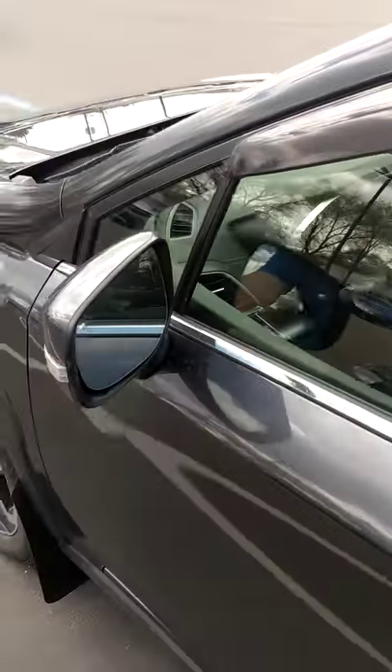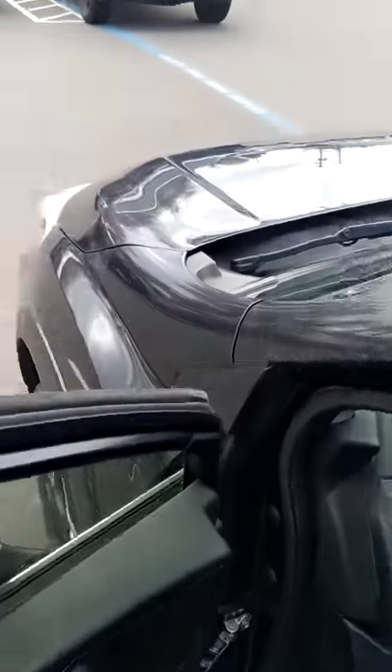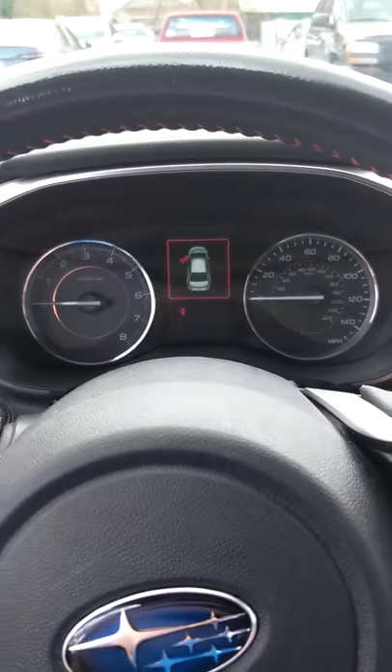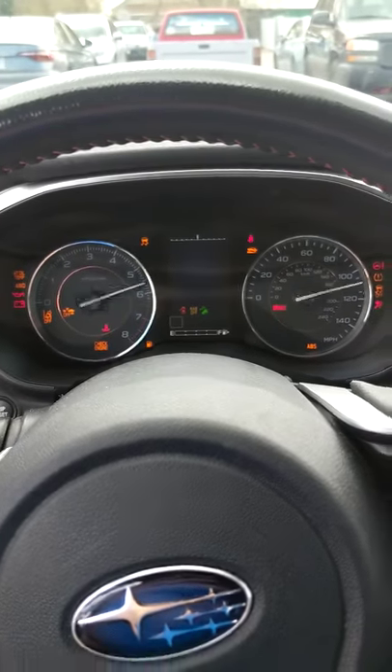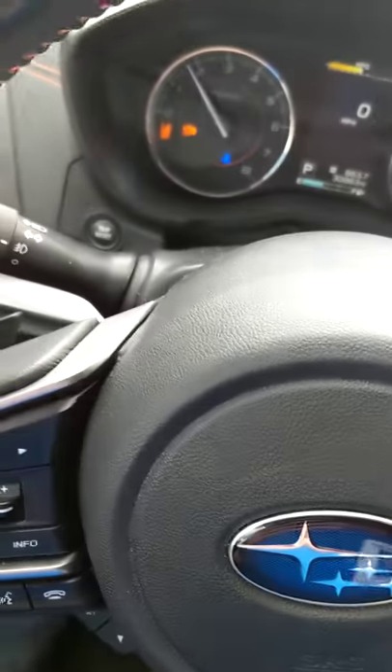Hey guys, we had a request. Somebody asked how to have the display for miles per hour on their Subaru, and this is essentially every 2018 and 2019 model.